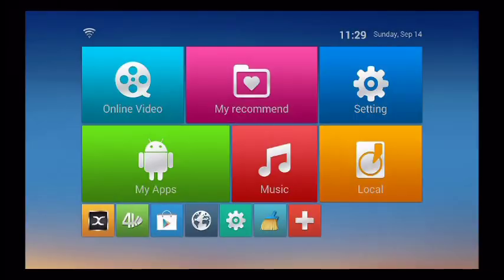The guys at Skystream X wanted to make this really easy for users to sit down and start watching content right away. So they've got a custom interface which puts everything right at your fingertips.